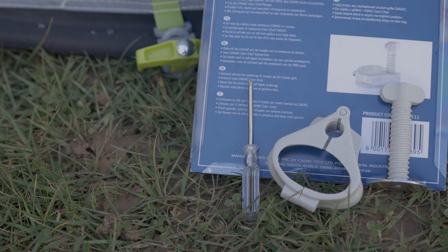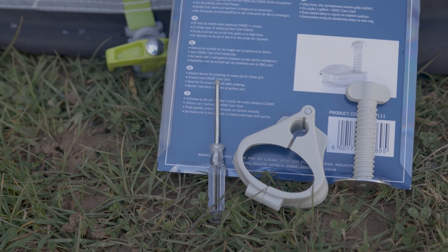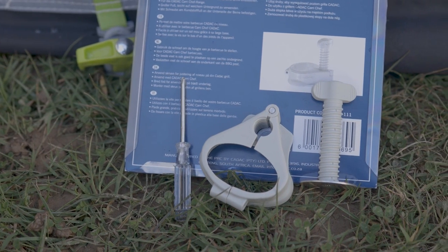Hi, it's Dave T here. When I saw this Cadac-specific leg leveller at our local caravan dealer, my first thoughts were that it was over-engineered, at £10 probably overpriced, and likely would not work in two out of three situations.